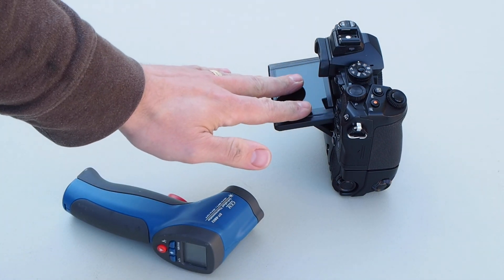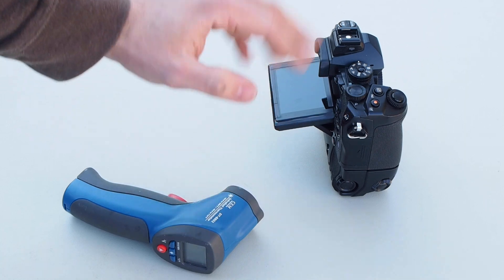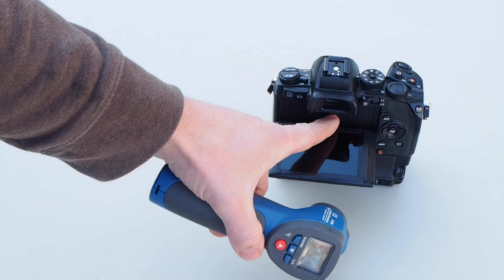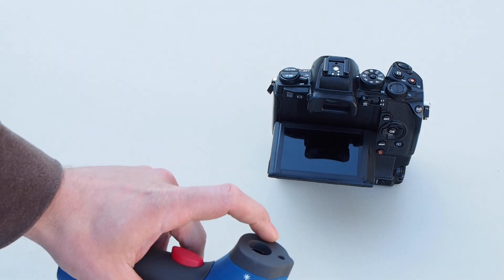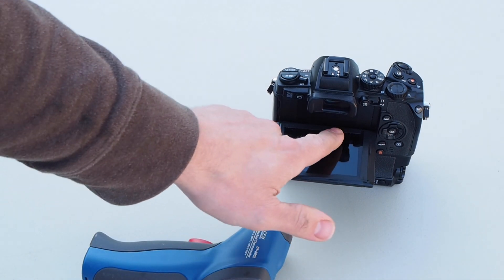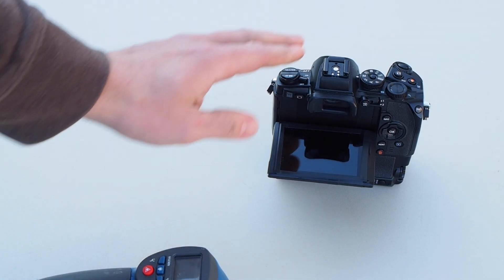I always tilt the screen out to get it away from the camera body, because the screen generates heat and we want to minimize heat as much as possible. I take a reading off the back where the sensor is, maintaining a consistent distance. I put the rubber edge right up against the edge of the screen to gauge my distance, aim for the same spot dead in the middle, take a reading, and record that reading along with the time.